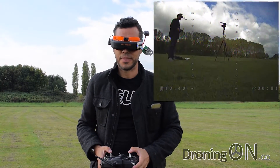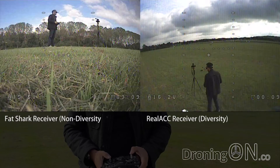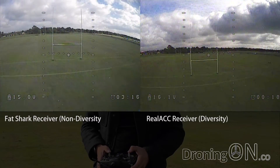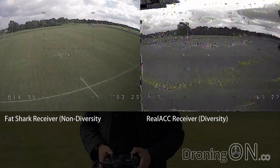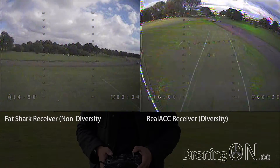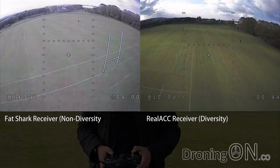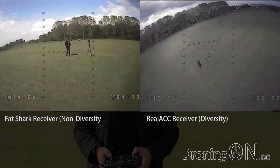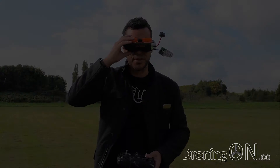On screen you can see the footage from the RealACC diversity receiver on the right and the standard single antenna Fat Shark receiver on the left. The first thing I noticed is that the RealACC receiver provides a much smoother looking image with better color and contrast, although the weather was slightly changeable on the day. The secondary directional antenna I'm testing with the ACC receiver is not of great quality, so I'm not making the most of the diversity features. But without question the flight experience is far better with the RealACC receiver — the diversity receiver gives a far more stable picture with much less signal breakup during flight, noticeable specifically when flying the quadcopter back towards me, where the ACC receiver module doesn't break up at all compared to the single antenna Fat Shark receiver, which breaks up quite a bit.